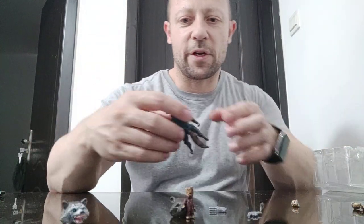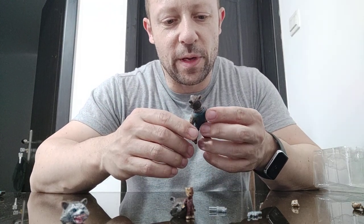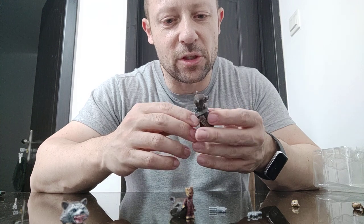So the sculpting on this figure — the head is not great, the body is alright, the colour scheme is okay, but it does appear to have decent articulation.